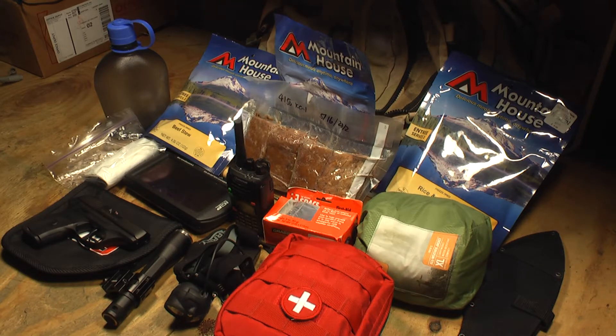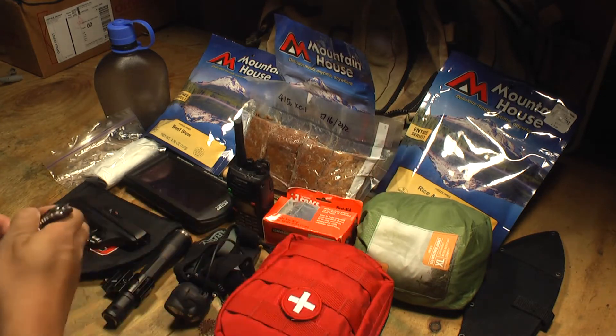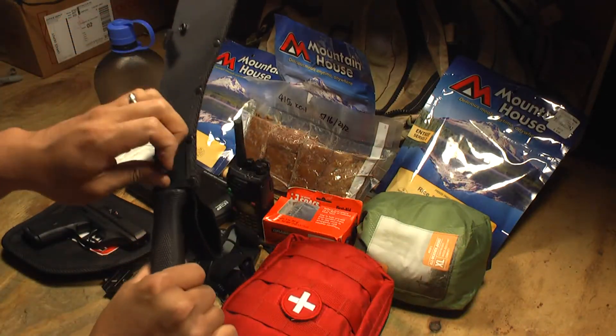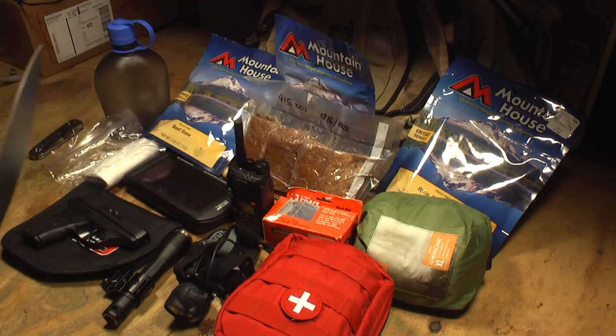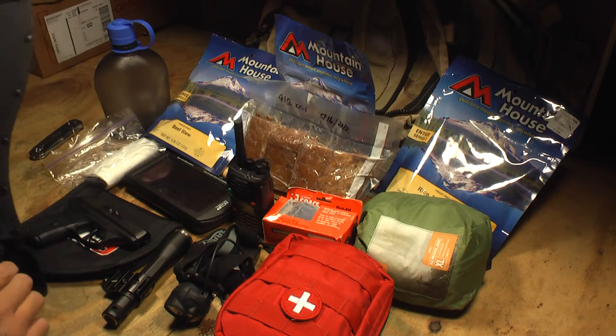Let me go through these from the various different types of supplies. First, I have a small blade that I can keep in my pocket, and also a bigger blade. This one is the Cold Steel Kukri Machete. I chose this one because it's large and lightweight so it doesn't slow you down, and it's versatile.